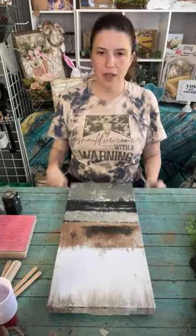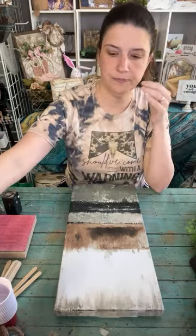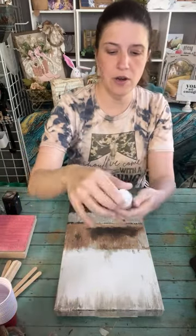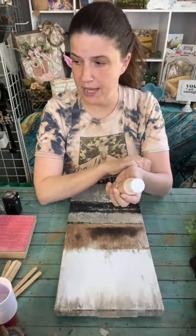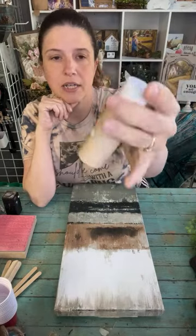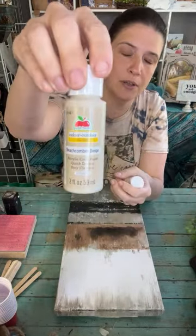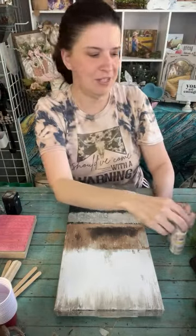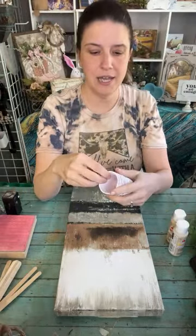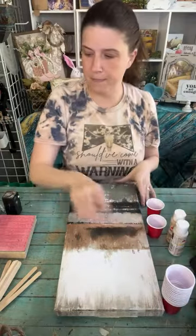I have some paints here that are not chalk paints, so I'm going to use those to paint this canvas, but I'm going to put some baking soda in them. I have Light Mocha and Beachcomber Beige. We're going to get a little tiny red solo cup for each of them and mix some paint with some baking soda.